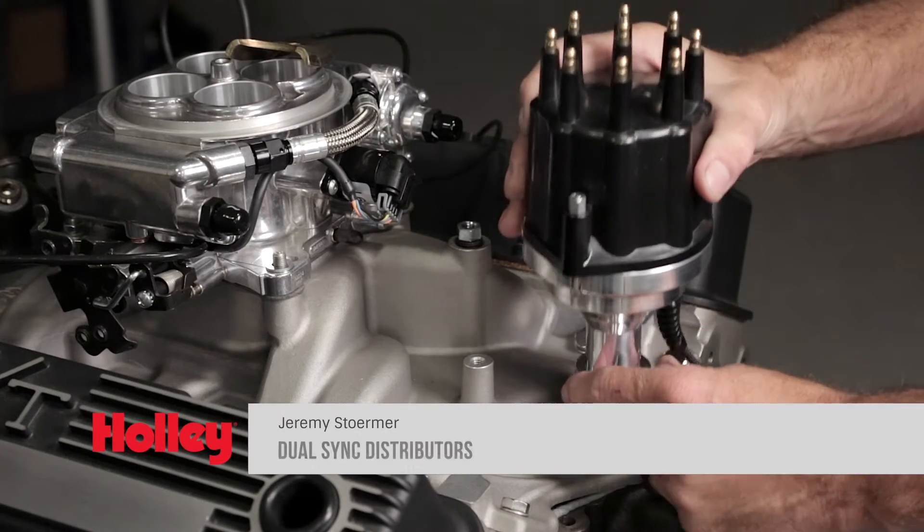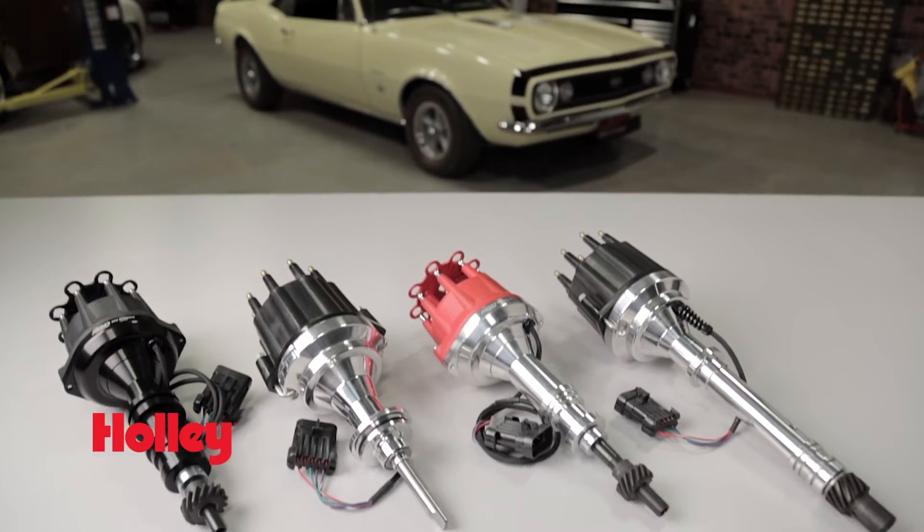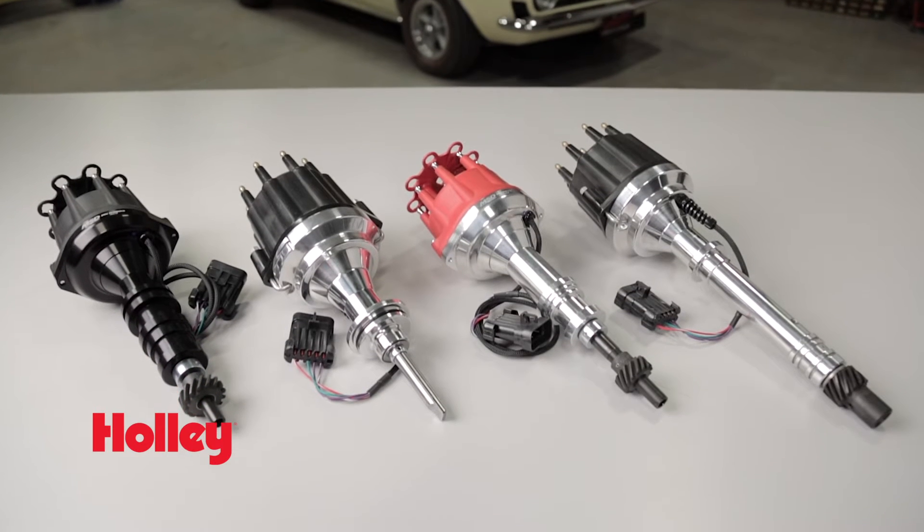Are you looking for a simple way to provide your ECU with crank and cam signals? Your friends at Holley and MSD have a solution for you. It's our Holley Dual Sync and MSD Pro-Build EFI Dual Sync Distributors, and they're built in-house at our El Paso facility.